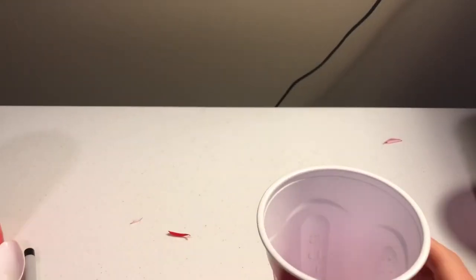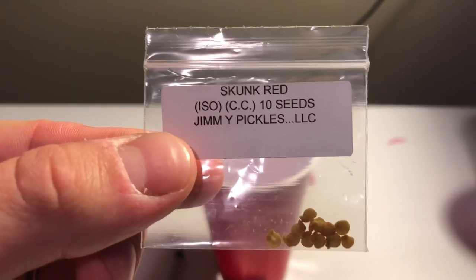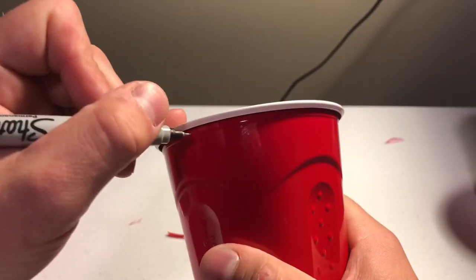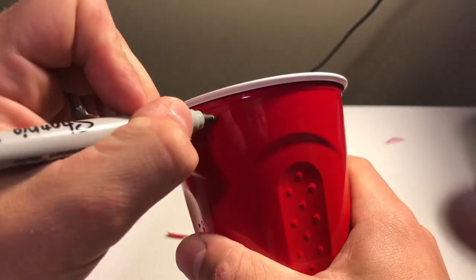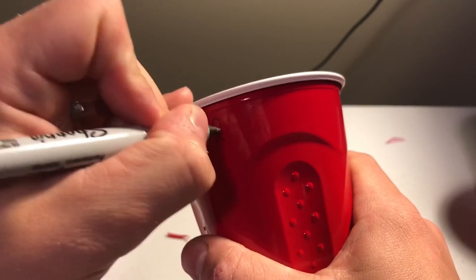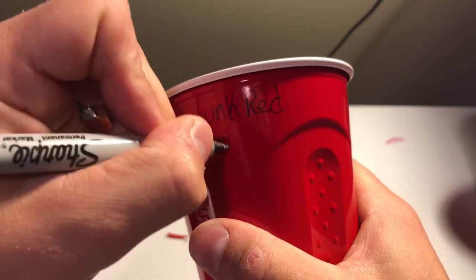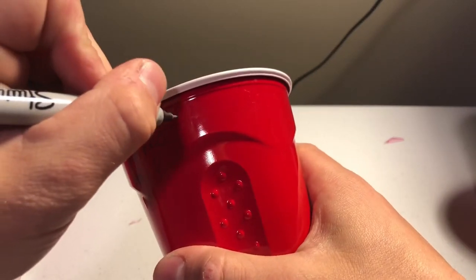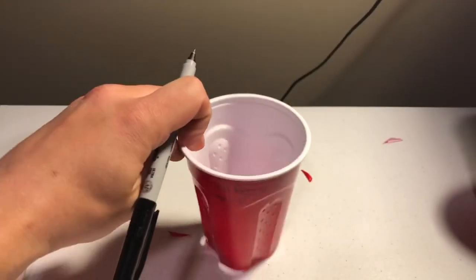I'm also going to take this cup and label it. See here it says skunk red and Jimmy Pickles — we're going to label this one. So I write skunk red on there. Most of the time I go ahead and put Jimmy P so I know whose it is, and then today's date — Saturday the 2nd. So we've got that part done.